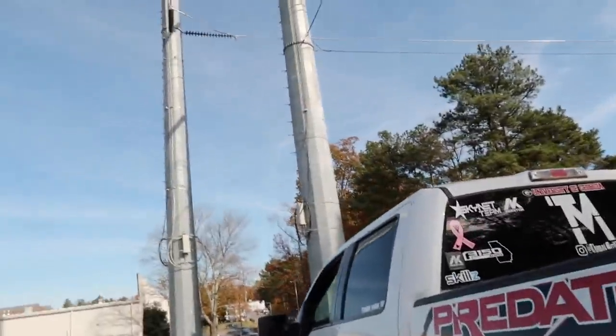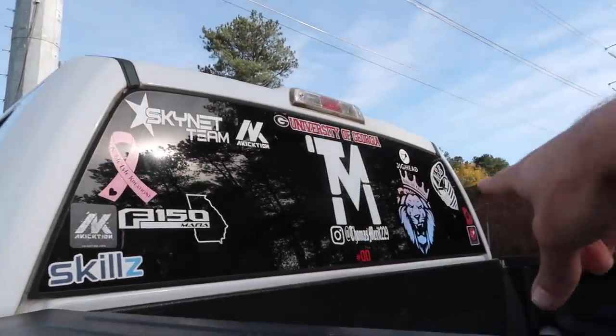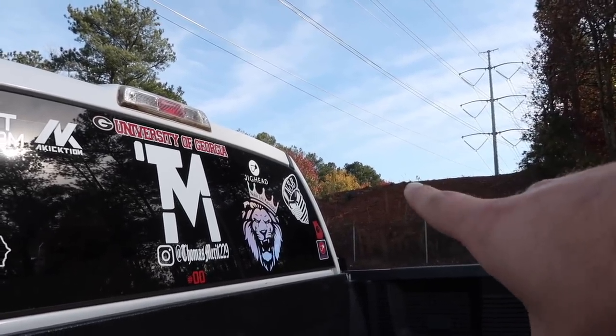I do want to give a huge shout out to some of the sponsors back here. We got Team Skynet, we got Noble Life Creations — I'm going to one of their shows this month — we got Never Satisfied Bills.